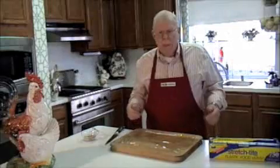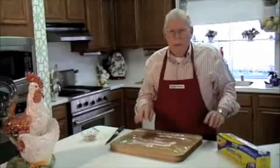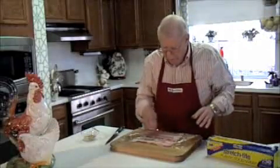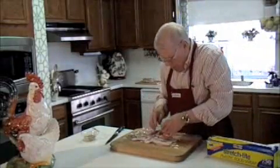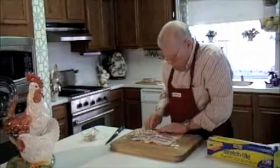Next we're going to make a bacon square to wrap the roast in, and it's easier done if it's done on plastic wrap. We're going to lay out strips of bacon side by side, then fold the even strips back on themselves, then add crosswise strips, and keep up this basket weaving process until you've got a full square of bacon.